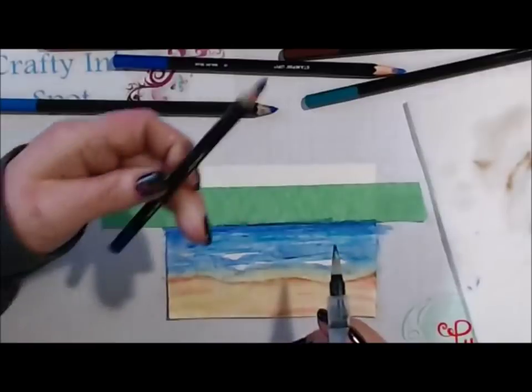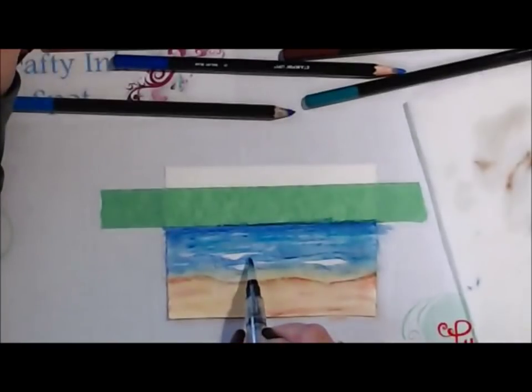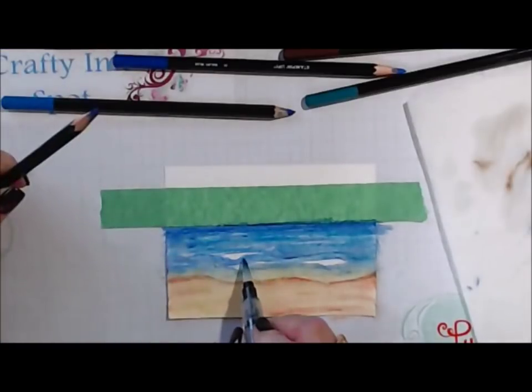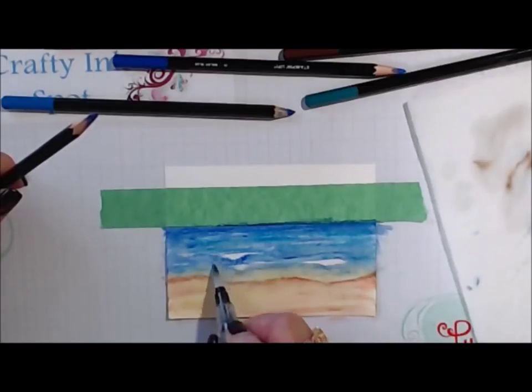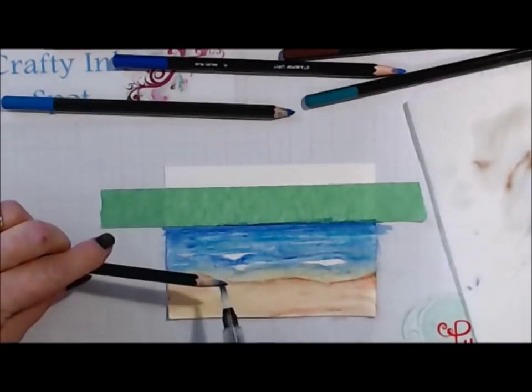Under my waves I'm using my darkest Night of Navy. When you barely touch your brush to water, just kind of make lines, kind of like you know how the wave has that form.